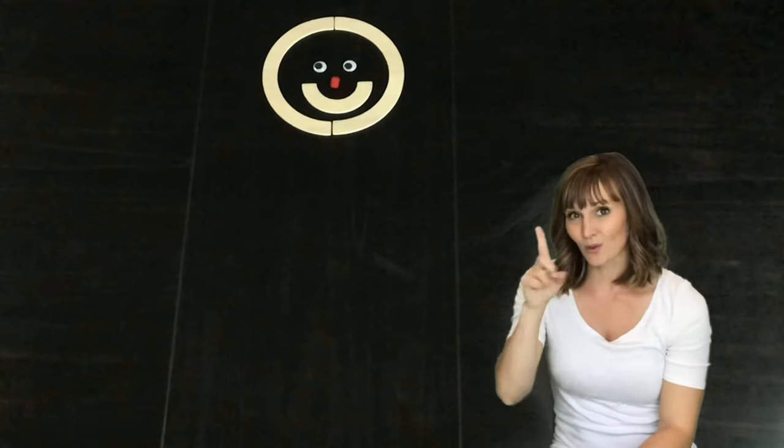Mat-Man has one mouth. Mat-Man has one mouth so that he can eat.